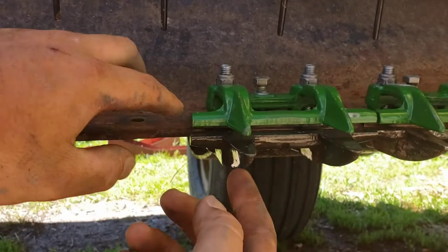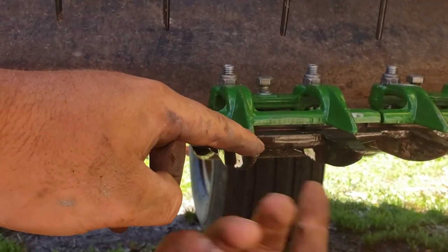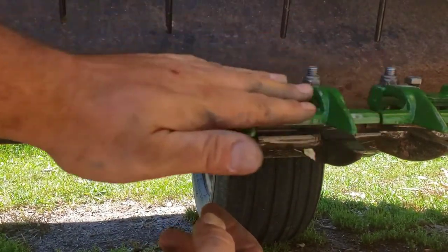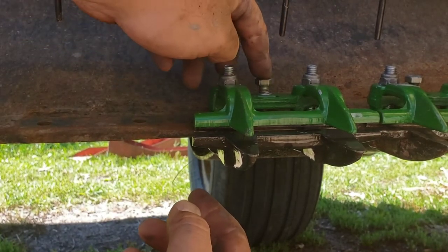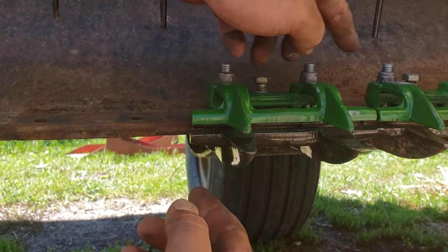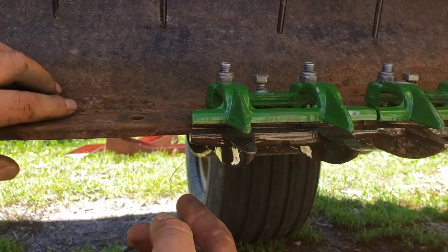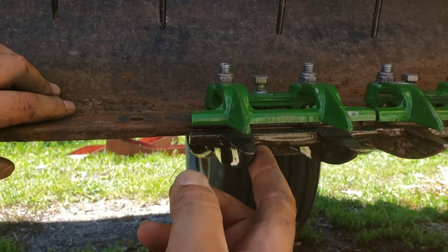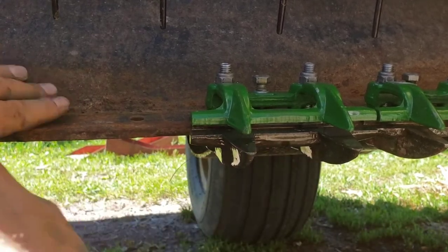And it's like scissors. It just goes back and forth. And if you don't have pressure holding it down against this, it isn't going to cut real good. So I'm putting them all in like this, tightening them down, but I'm not adjusting this yet until I get the sickle bar in. Once I have the sickle bar in, I'll go through and adjust all these and tighten them down against the cutter bar. You want it tight against this, but not so tight that it's binding - just so it slides back and forth and cuts.